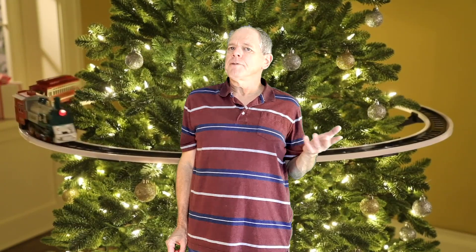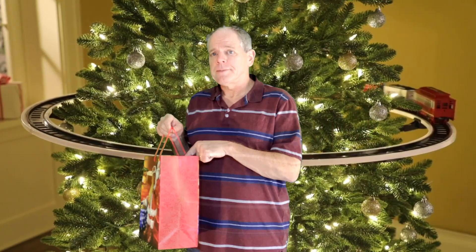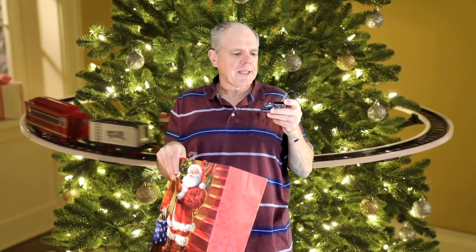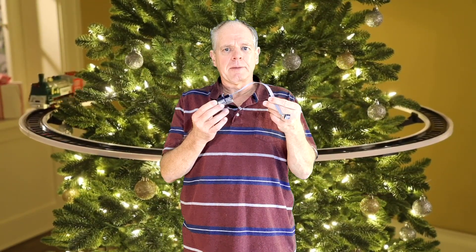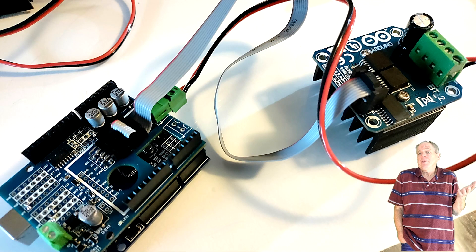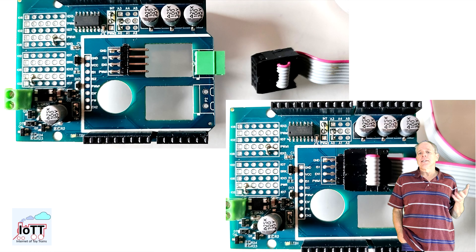Quite a useful gift I would say, but I believe there is another one in the bag. What is this? It looks like the same board, but the connector is different and there is a ribbon cable. That is the PowerShield board that lets you connect an external iBT2 module. These modules have become quite popular and maybe you have one laying around that you would like to use with your DCC X command station. With this shield, it is a piece of cake.